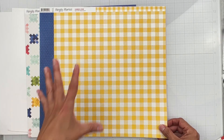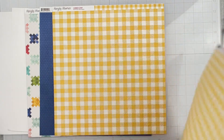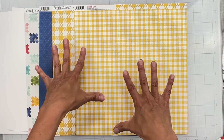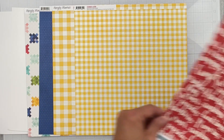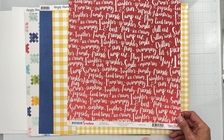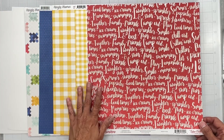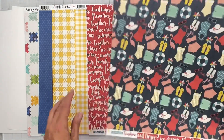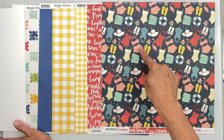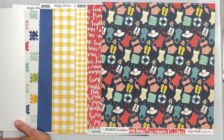Next is Summer 11 — Yellow Gingham. Tone-on-tone yellow in a larger gingham in a nice sunflower color. The back side is smaller gingham — same color family. Then from Echo Park Good Day Sunshine, it's called Summertime — wordy bits on a true red background: together, family, friends, best friends, laughter, sprinkler fun, camp out. The flip side has icons — swimsuits, a floaty, a big beach hat, a pinwheel, swim trunks, and a flamingo. So cute.